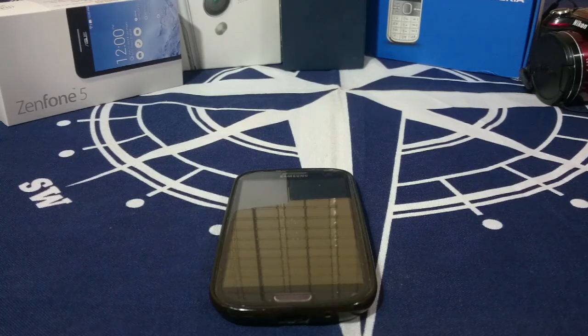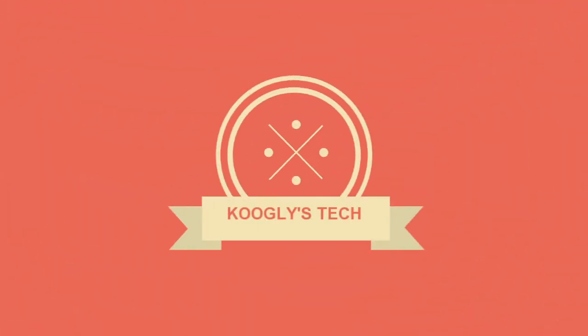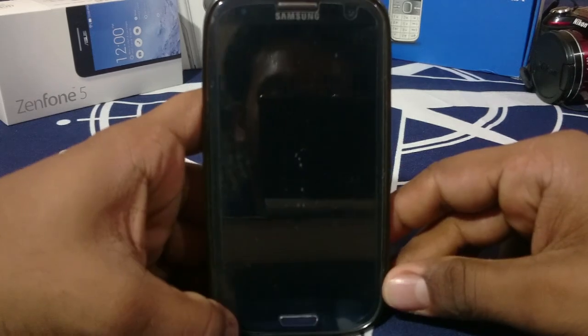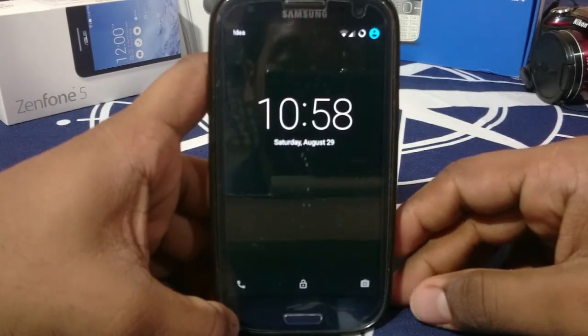Hey guys, it's Kugly again with another ROM review. This time I've got one of the most popular and feature-rich ROMs available for the Galaxy S3. So stay tuned. Here you have it — it is the Blispop ROM for Galaxy S3.